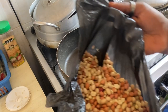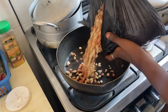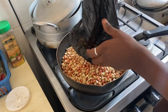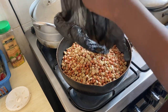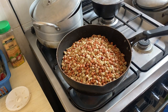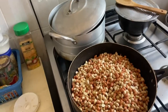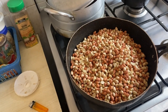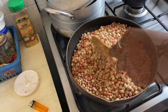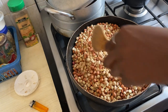Then we moved to the peanuts, also called groundnuts — peeling the skin from them. You add your pan to the fire, then add the groundnuts and toast or roast them until they start smelling good. I don't know the exact time, but you'll see some of them change color. When they start smelling good, that's when you know it's done, and then you can separate the skin from the main peanuts.